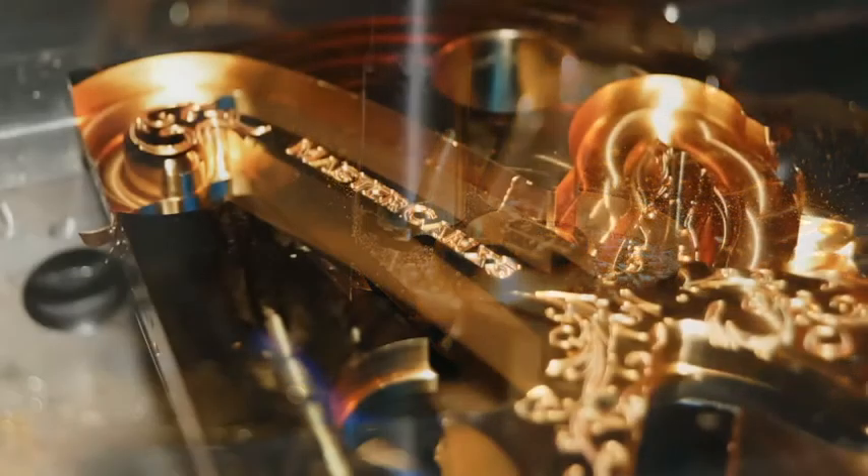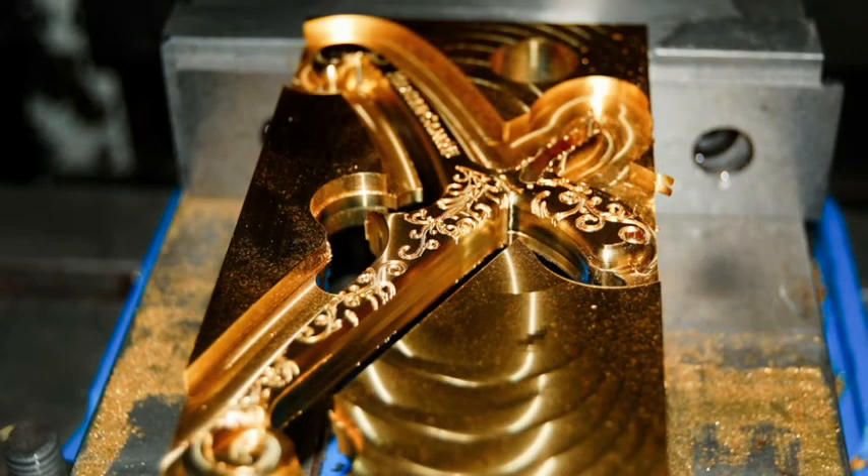With something like this where it's a one-off part, there are all the variables, and Mastercam took the machine variables out of it. So we knew the machine was solid, so we just had to worry about our part and our design.